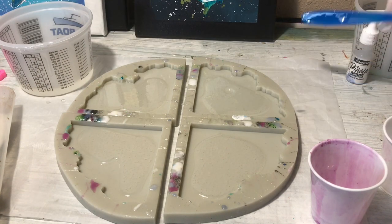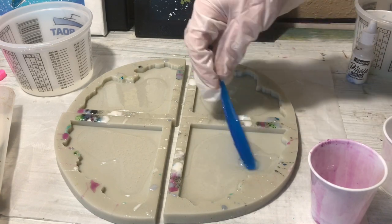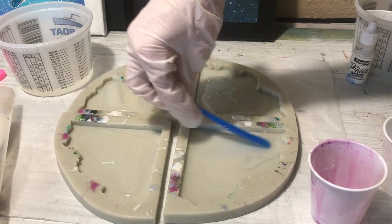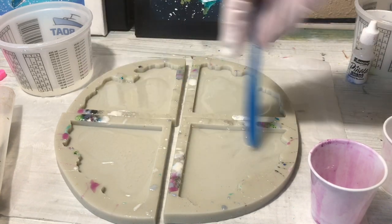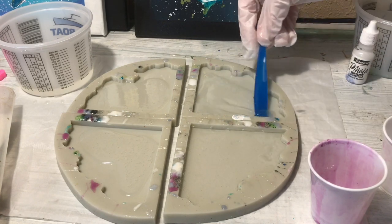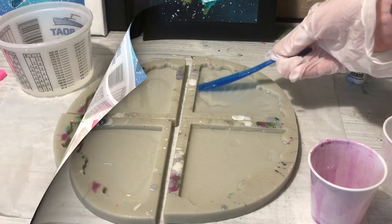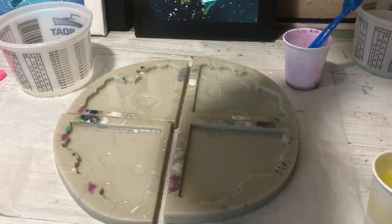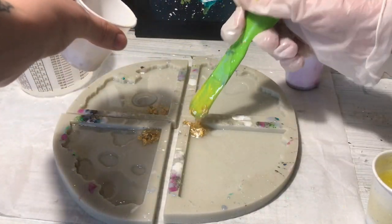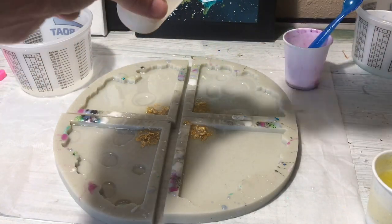You guys can see the little paintings behind the coasters here. I always have people ask about the stuff I have behind, so that's what the picture was at the beginning — the three little paintings. These are some little sea creature space paintings I've been doing. My favorite right now is the little Hammerhead. He's the coolest — he's the one directly behind my coaster set. I threw in a little video at the end of these little paintings if you guys wanted to see them a little bit closer.